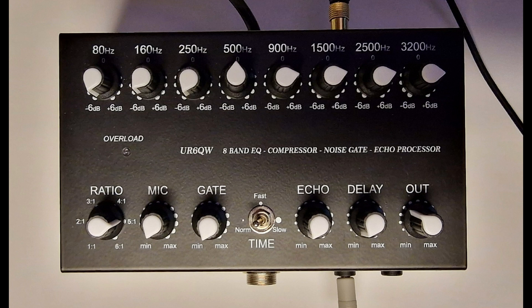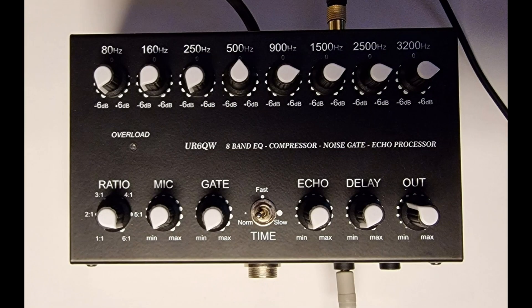Golf 7 India Yankee Kilo. Final test of the compressor ratio. Compressor now set to full scale, 6:1. Mic minimum, gate minimum, echo minimum, delay minimum. Output level is the same — 2 points from minimum. No change to the graphic equalizer. Golf 7 India Yankee Kilo, full compression ratio 6:1.